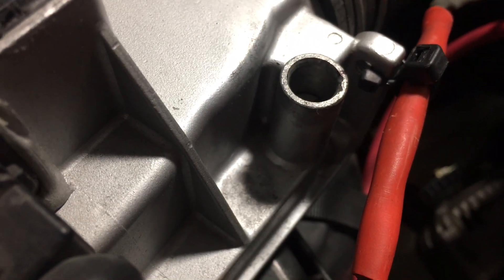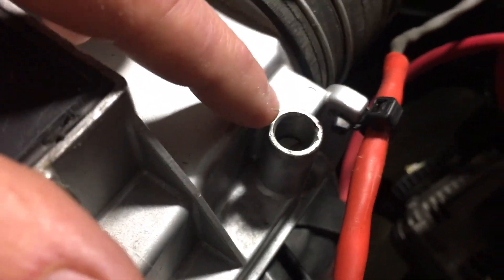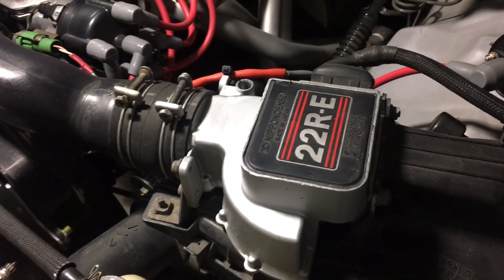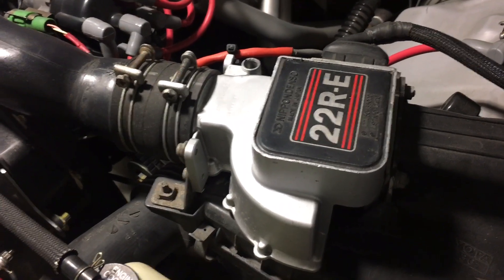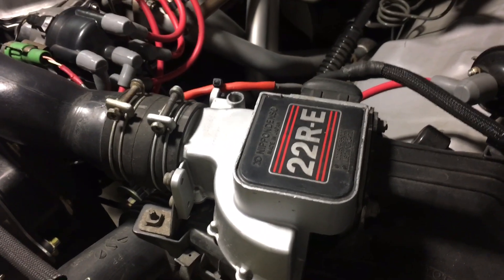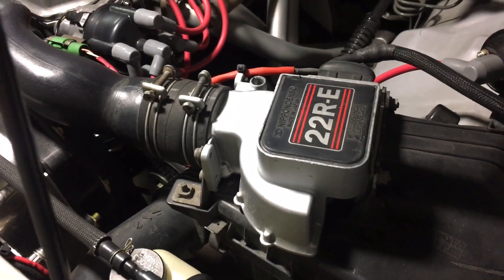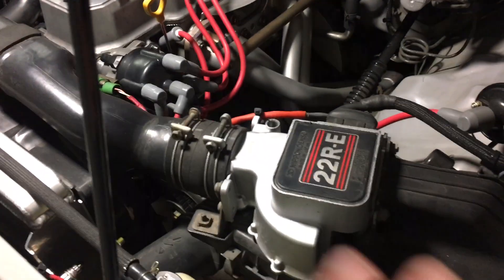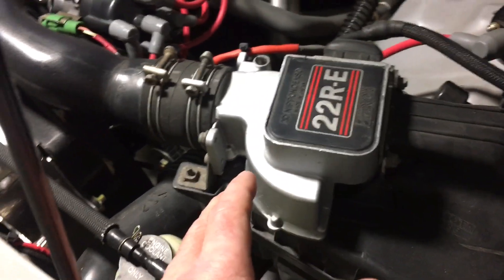Toyota stamps a number on the unit, and I believe that's the original number which relates to the adjustment of this screw as it left the factory. I'll put a link in the description to what's known as the TCCS manual — Toyota Computer Control System. There's a PDF version of that. It's not only for the 22RE, but it covers mostly what's going on with the airflow meter, the throttle position switch, and gives you an overview of how the fuel injection system is working.